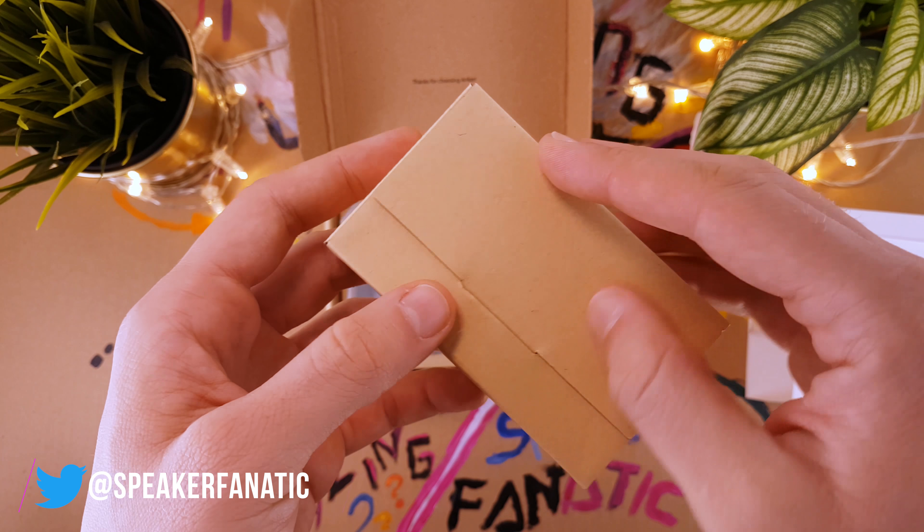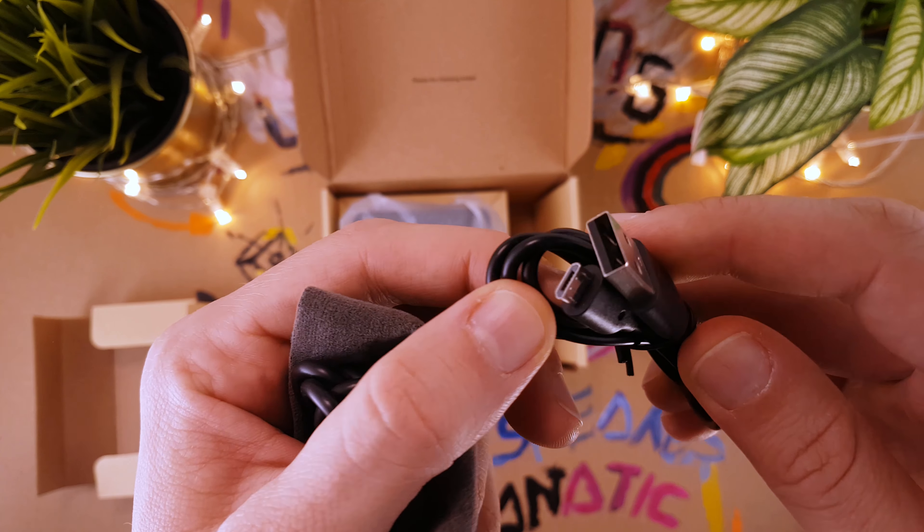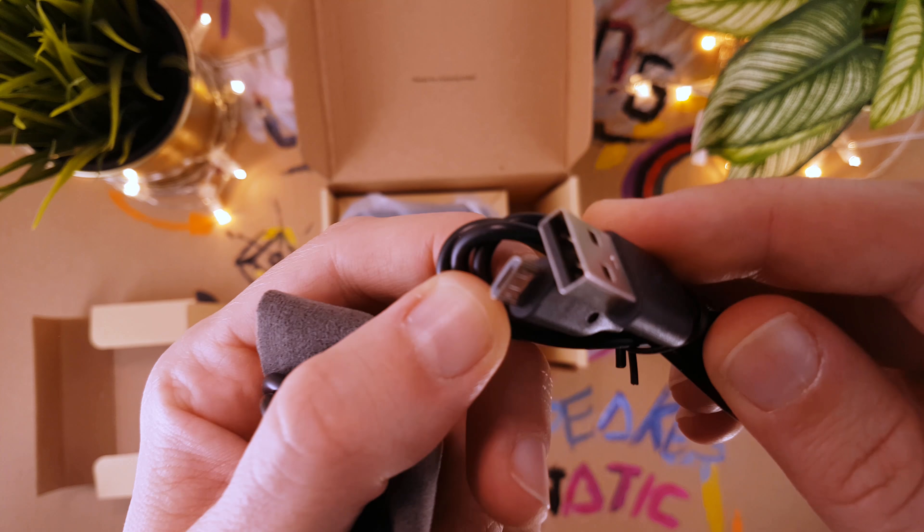Last time I reviewed the Anker Soundcore 2, which turned out to be a good value speaker. Now I will test another Anker product, the Anker Classic, to find out if it's also a good budget speaker. At the date of this review, it can be bought for around $30, so it is one of the cheapest Bluetooth speakers. However, does this budget pricing require too many sacrifices? Let's find this out.